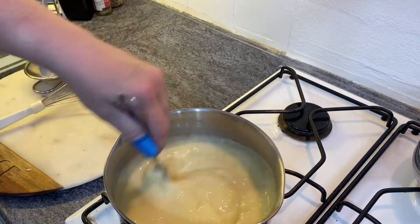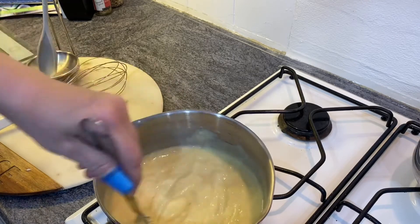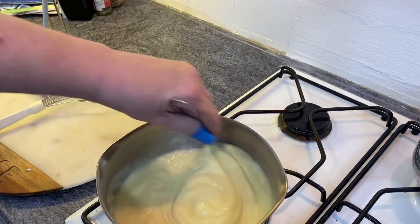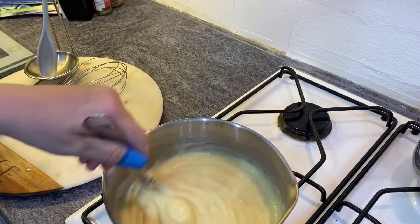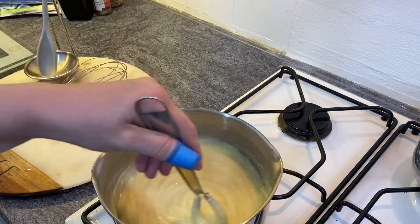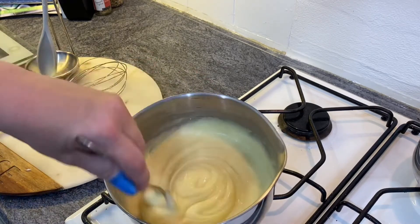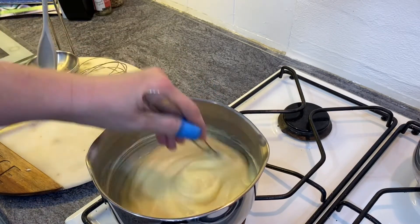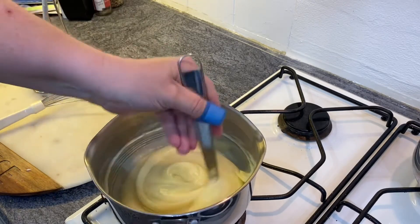Keep stirring all the time, otherwise it will go lumpy. And it really does start to suddenly thicken. You want to cook it for two minutes once it's boiled — turn the heat down to a really low setting and just keep stirring. You can see it's quite thick, and it was that last heating when it was bubbling that caused it to suddenly thicken.